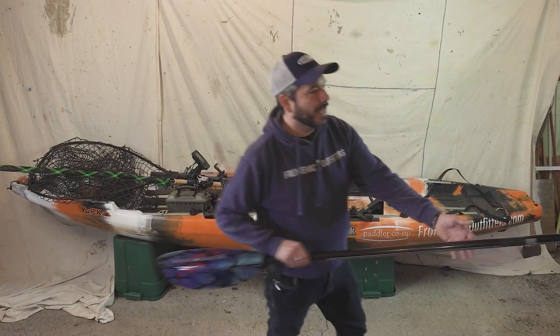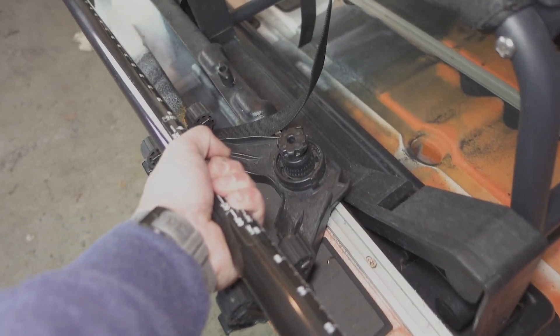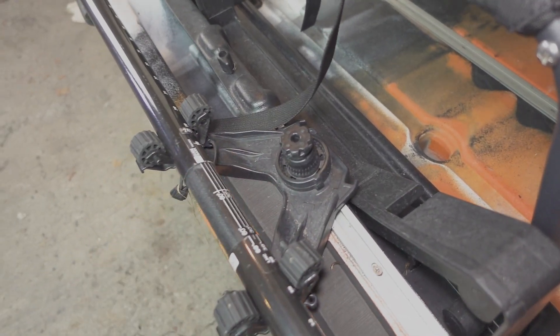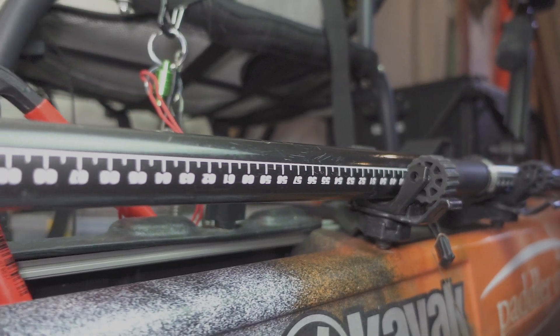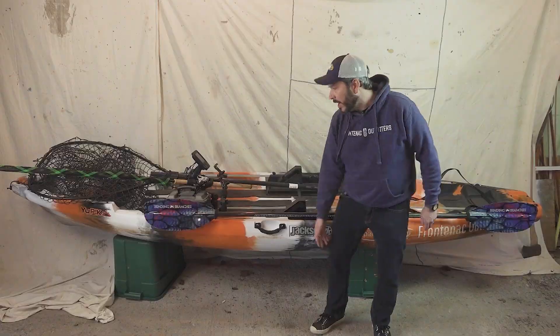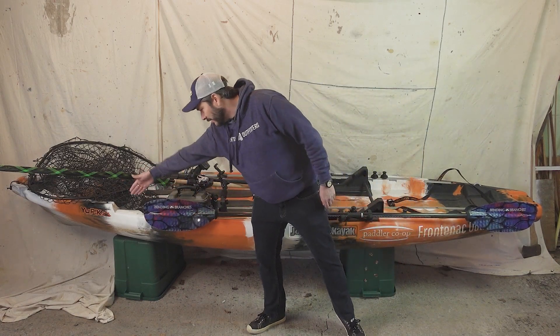The one thing that I can't seem to get off the side of the boat is my paddle. I've got the paddle holder on the side here. It does keep it fairly close to the boat, which is nice, so I can do my figure eights and bring it in close to the boat. I just have to make sure that I'm not getting hooked into it and that the fishing line doesn't go into here.